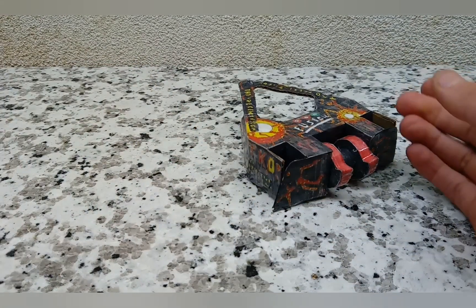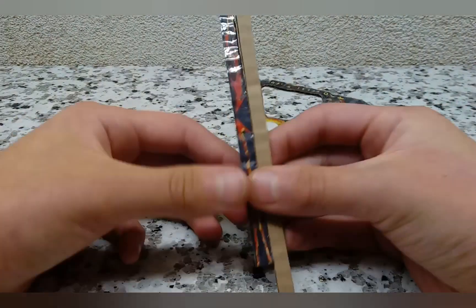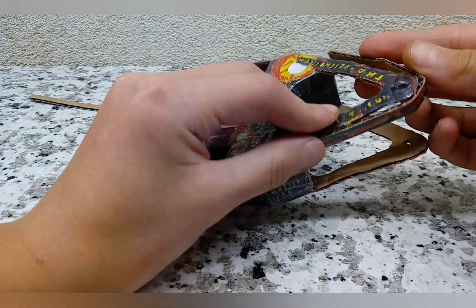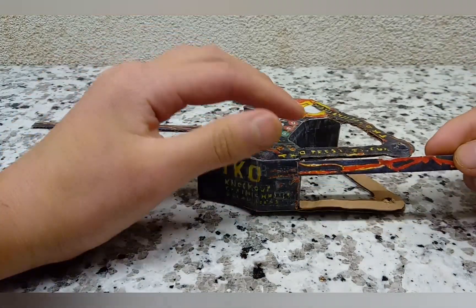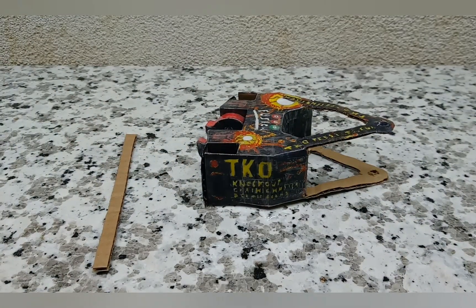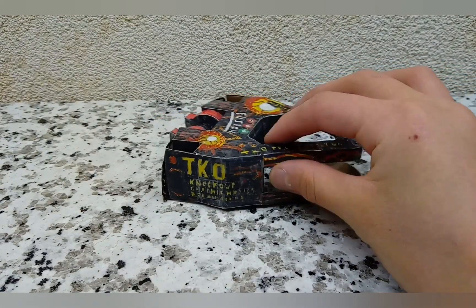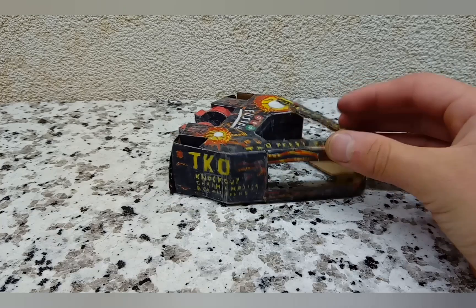The next step is making these little parts that go across the back and around, creating the surround for the weapon. You just peel off the backs and put them around the weapon area. Mine's not too well made here — I messed up on that part — but other than that it looks pretty good so far.